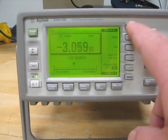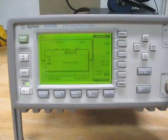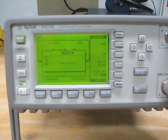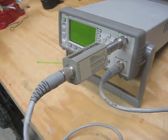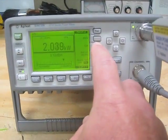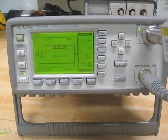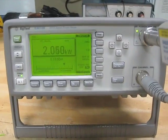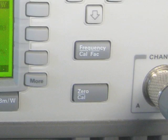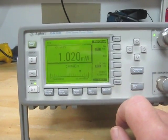Use of the digital RF power meter has generally replaced calorimetric power measurements in television transmitters. Using digital RF power meters is quicker, easier, and can be done with the transmitter on the air on a continuous basis. It must be remembered that these meters require calibration at regular intervals. This can be done on a regular basis by utilizing their built-in zeroing and power level calibration functions. But they must be factory calibrated every one to two years to maintain their accuracy.